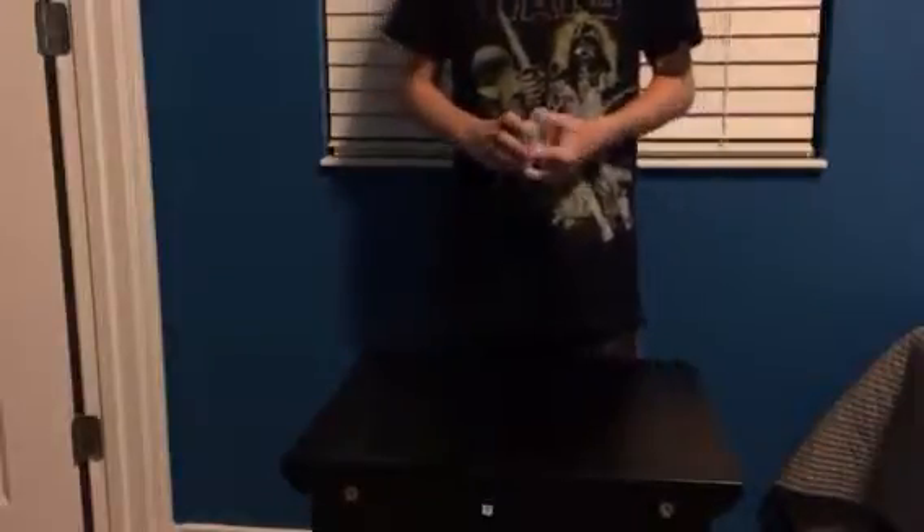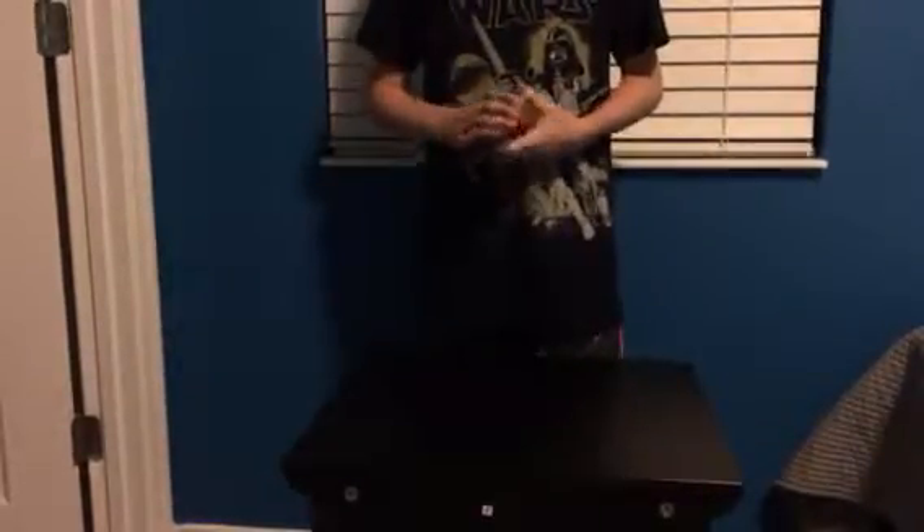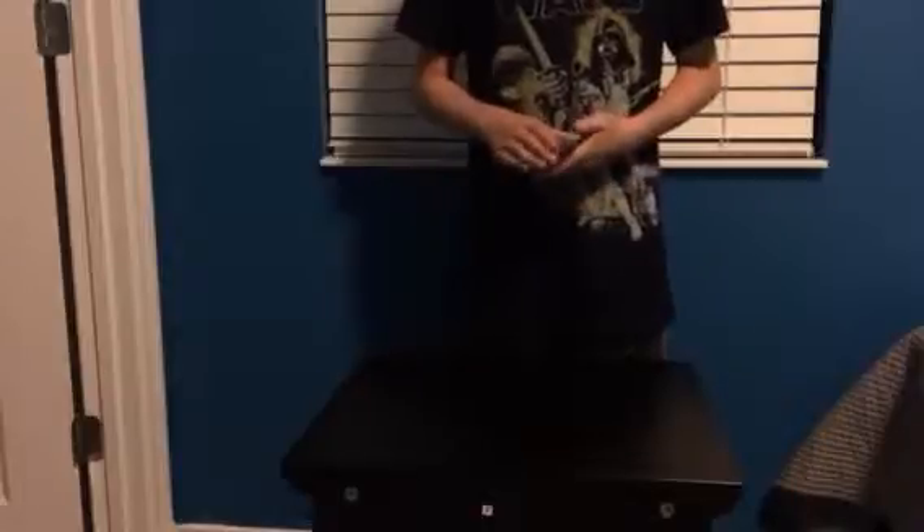Hello everybody. Today we're going to be doing another card trick for you guys by Robert Mandelberg, and I will show you a tutorial after I do the trick.